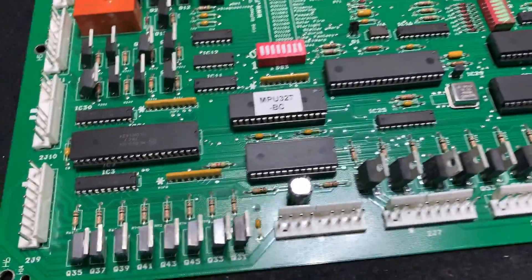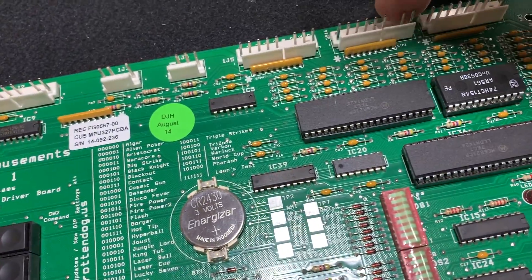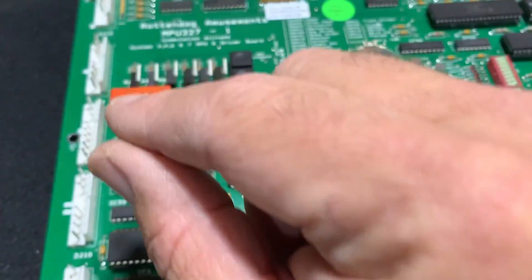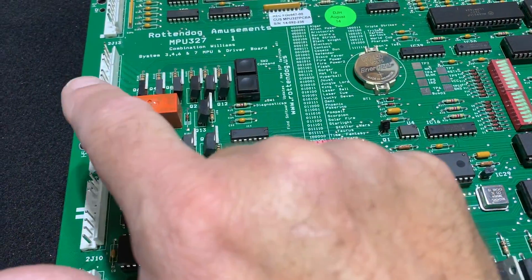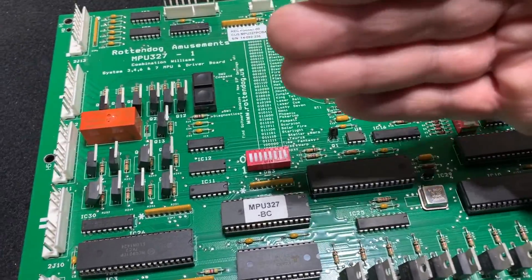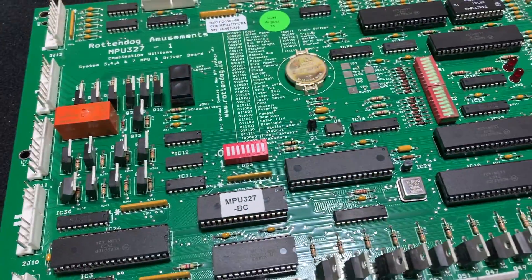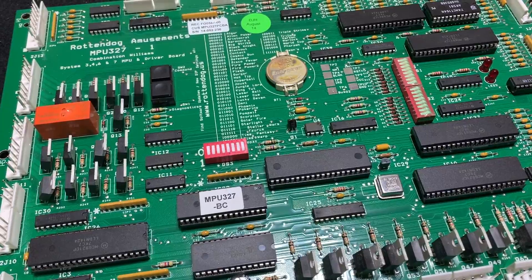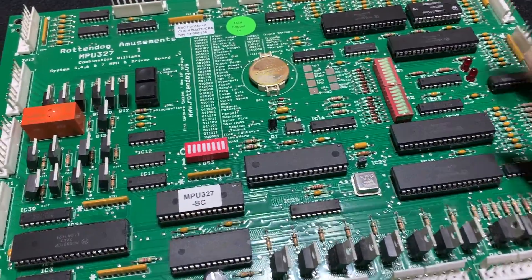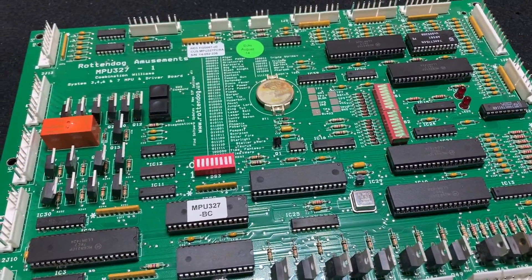What I forgot to mention earlier: we have the J2 connector up here and J6 over there that are similarly pinned. Also, when I put this board into Firepower, I forgot to remove the center bracket that goes across between the two original boards — there's a top one, a center one, and a bottom one, and you remove the middle one. If you don't, it could short something on the back side. Forgetting to do that on Firepower might be the reason I lost that chip.